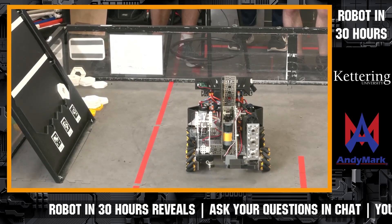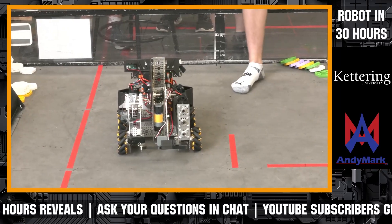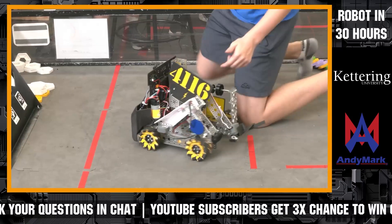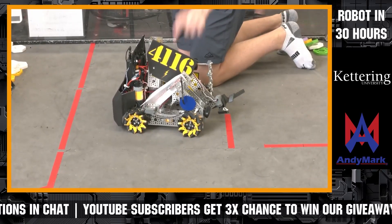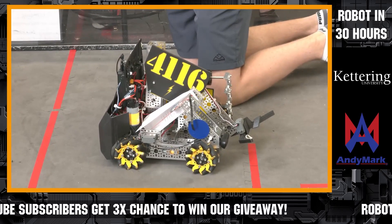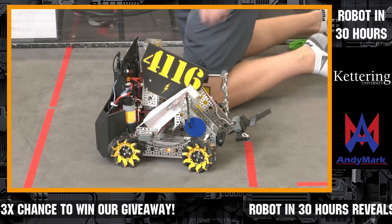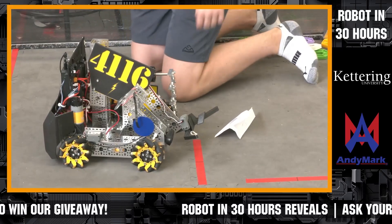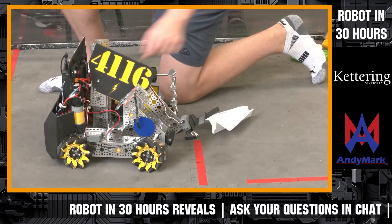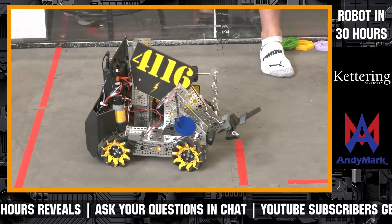Can you walk us through some of the other mechanisms for the building? So right here, this is the plane launcher. It uses a rubber band loaded against a servo — you can release it. Oh, did it go the wrong way? Try releasing it. So that did not launch very well, but yeah, usually it would go over there.